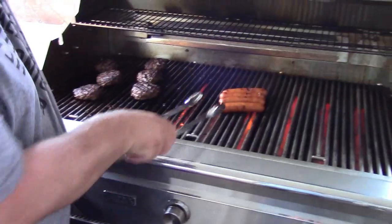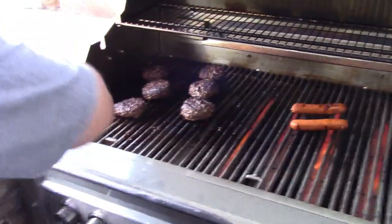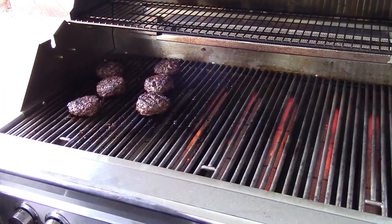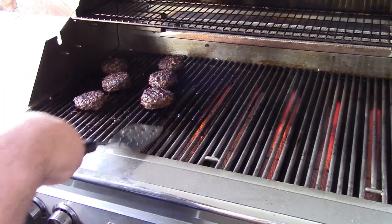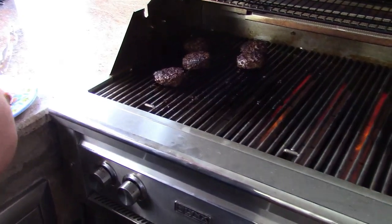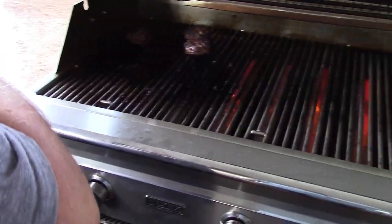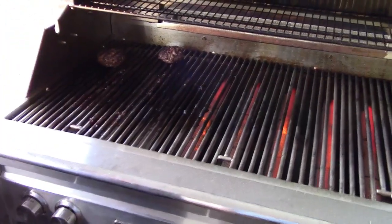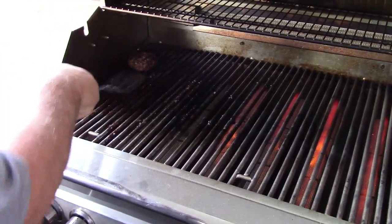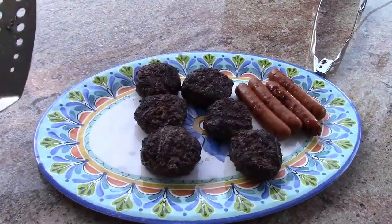We're real close now — we're all done. Got some nice char marks on the little dogs here. We'll just take those off. The spatula to the rescue. Absolutely perfect — what else would you expect? I didn't expect anything less. We've got that nice crust on the outside, it's getting sweet in the middle. Absolutely perfect Dirty J Burgers and fancy hot dogs. The Grill-A-Ration on location — now we have to see if it sucks.